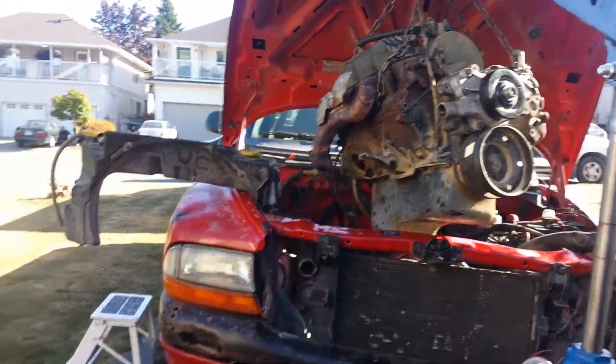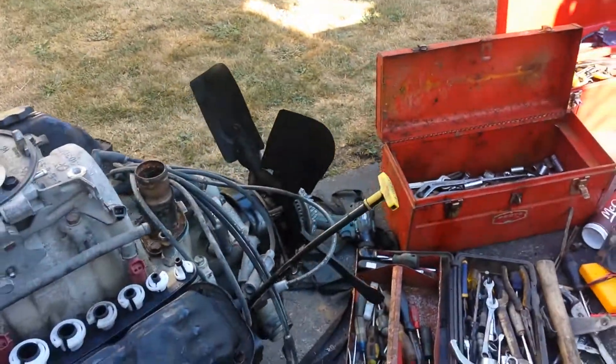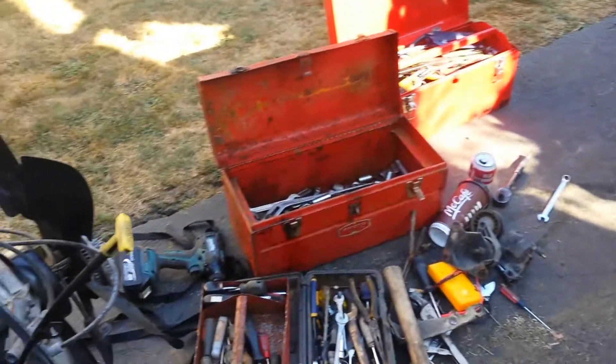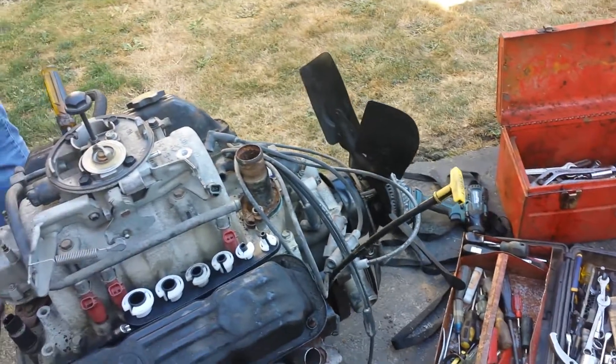The 3.9 job from hell — that's what I'm gonna call this video. Or the Dodge Dakota from hell. Pretty damn dodgy, for sure.